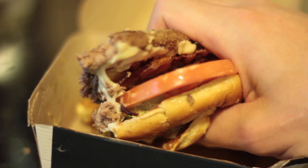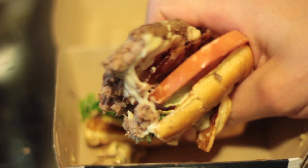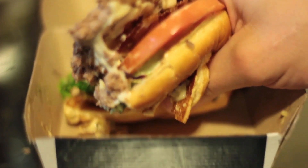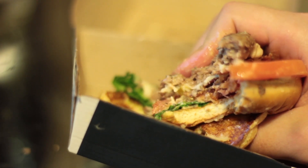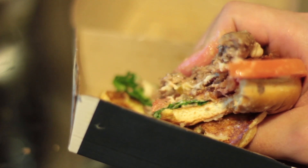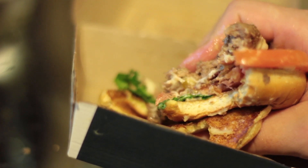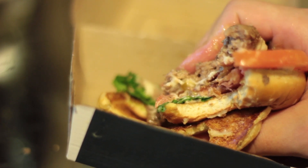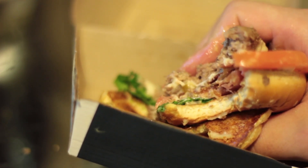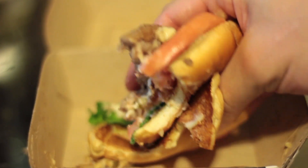Nice tomato. There's a nice juiciness to it. The Big Mac sauce adds a nice flavor profile to it, but you usually don't get the Big Mac sauce on a regular burger.